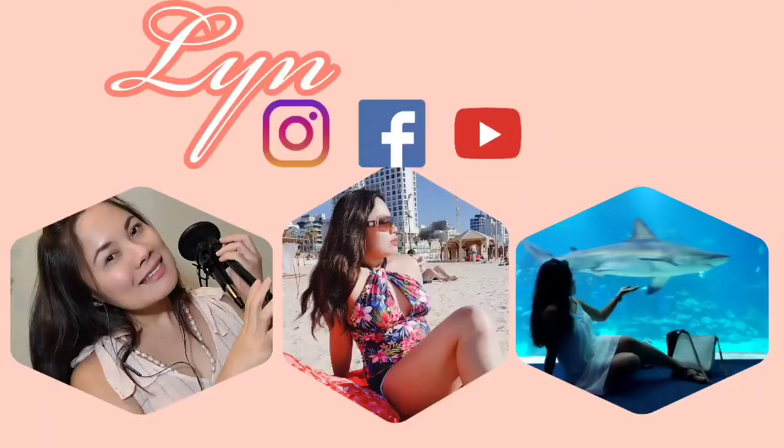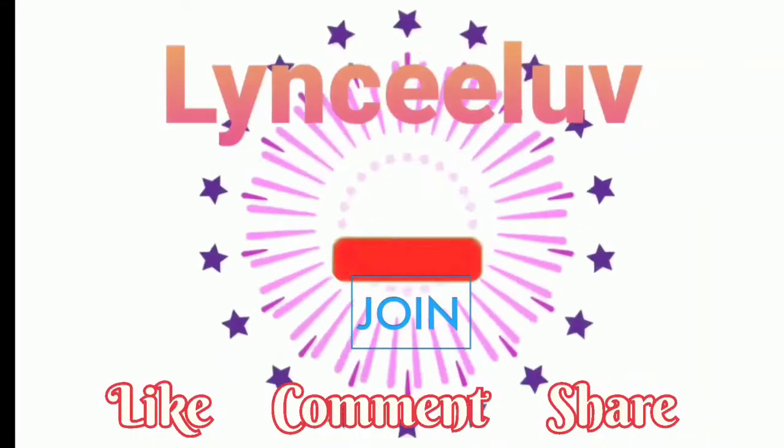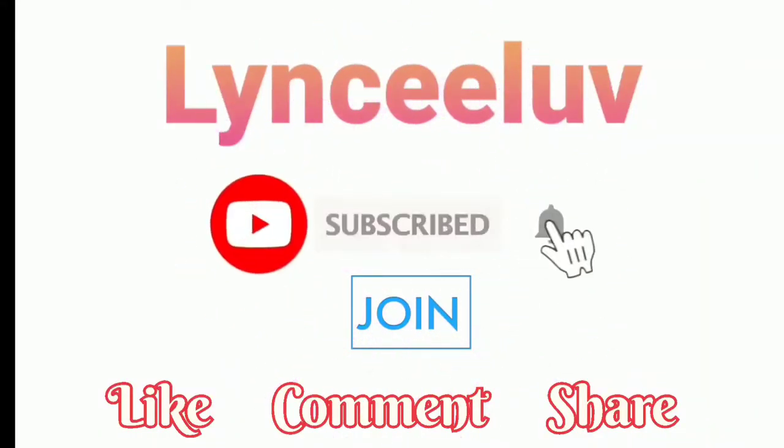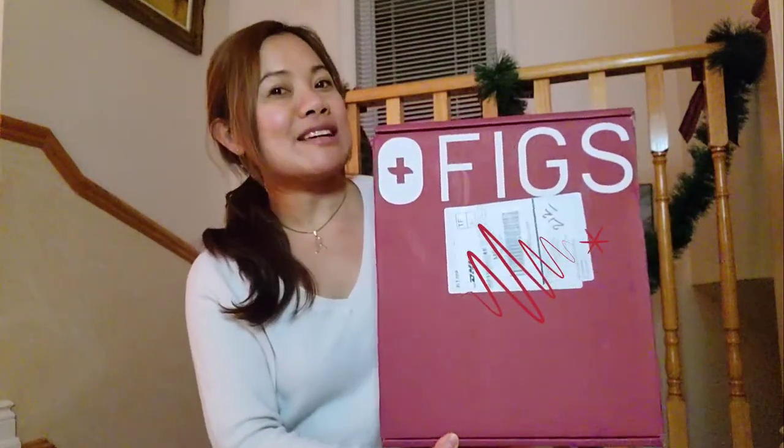Yay, it's here! Hi guys, how are you all doing? I hope you're all doing fabulous. Today we're gonna do some unboxing! I'm excited to share this with you because I've been waiting for this and finally it's here and it's from FIGS.